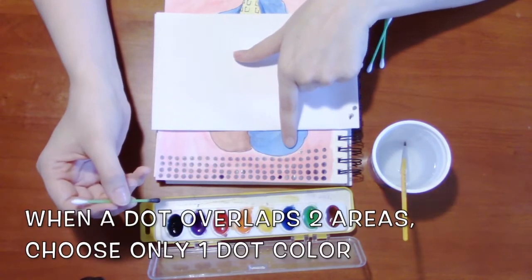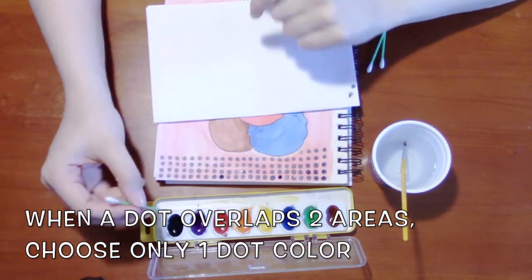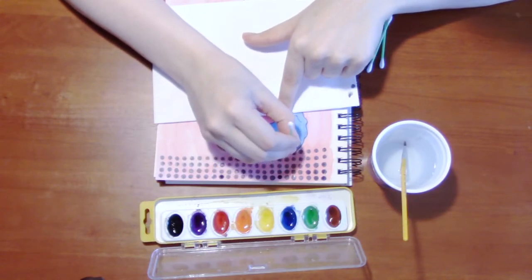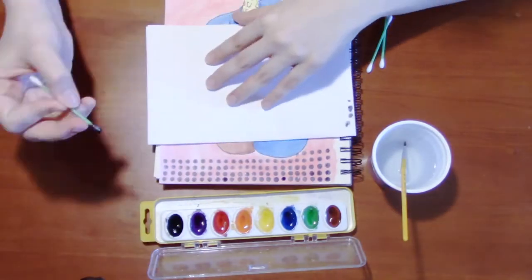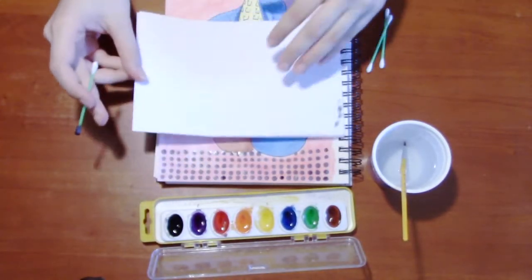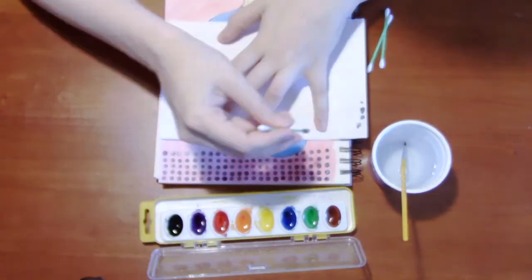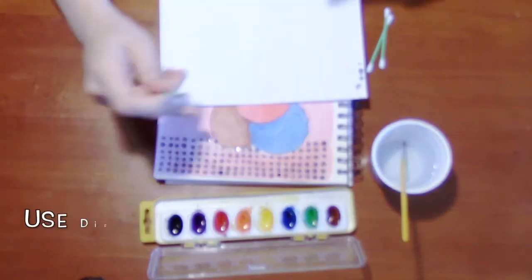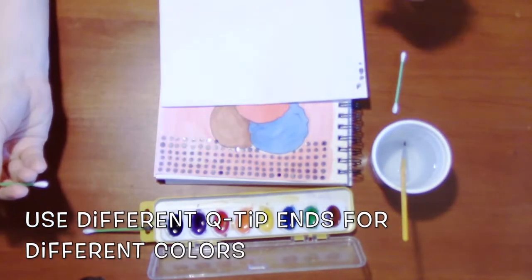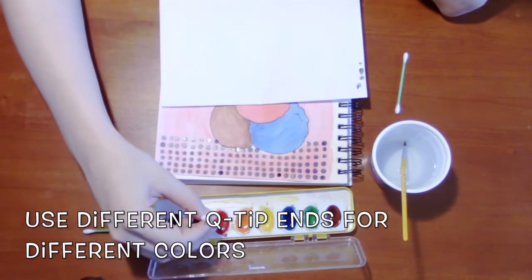When you get to the edge of your image, you can make a decision whether you want the dot to be from the red side or the blue side. I think for this I'd like it to be from the red side. Now that the two halves are broken up, it's important to keep your lines straight. Now that I've gotten my ice cream done, I'm going to take a different Q-tip and start in the blue. I think for the blue, I'm going to add red.